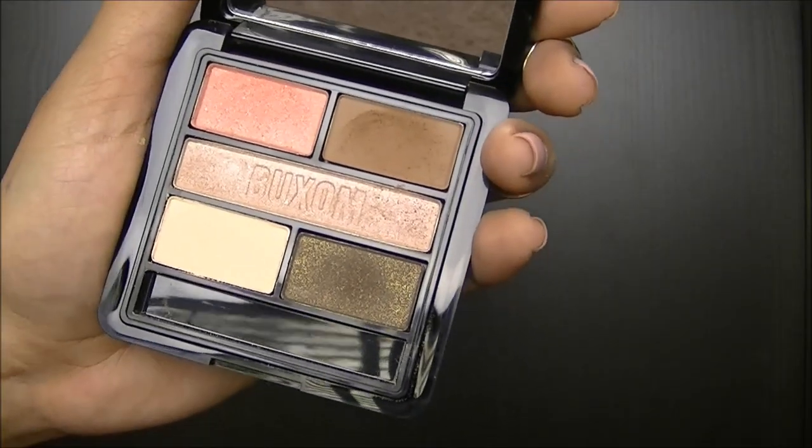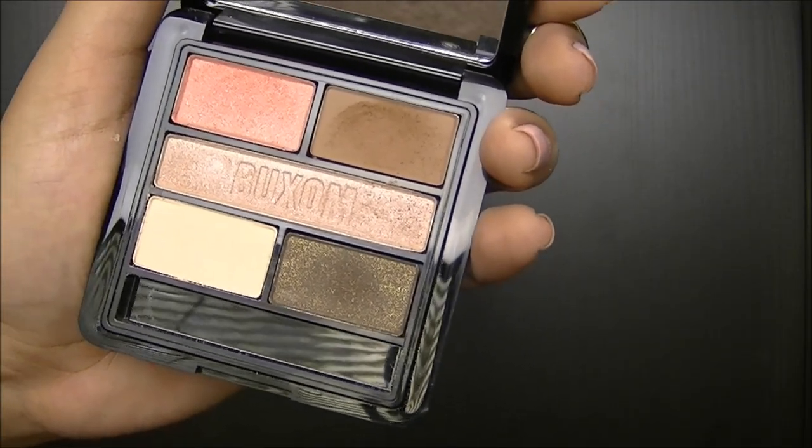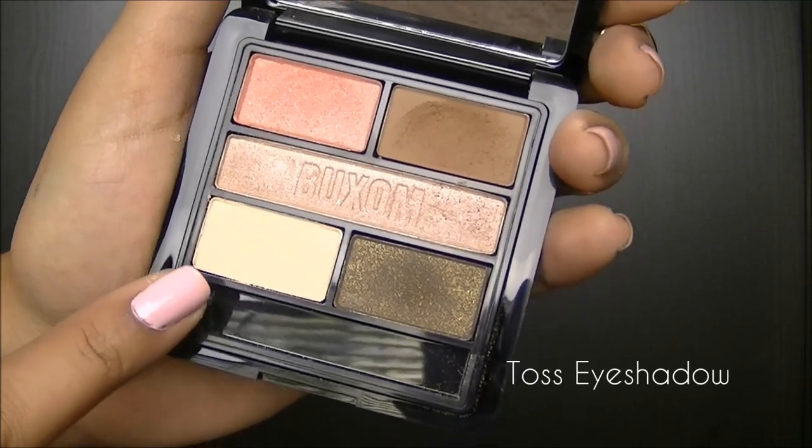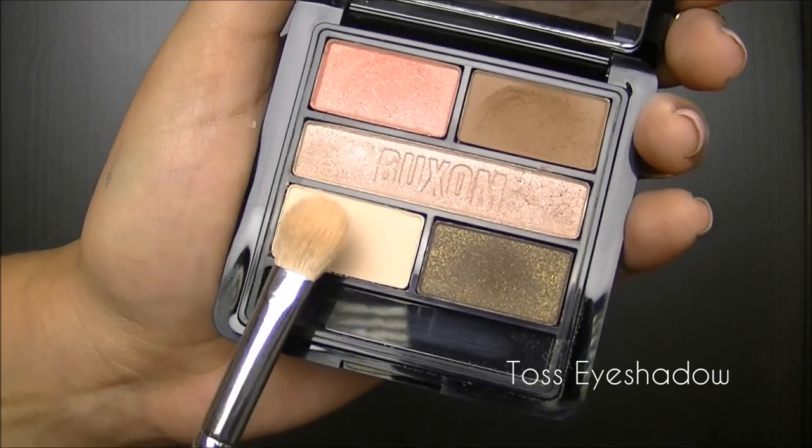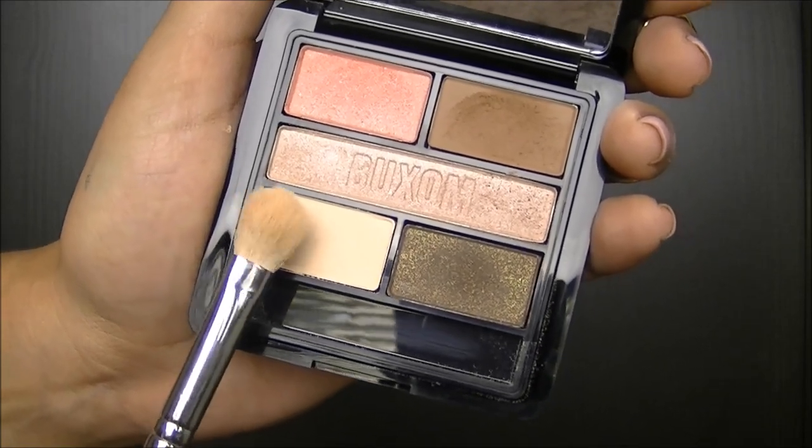The palette I'm going to be using is the Swing Color Choreography Palette. The first color I'll be using is this off-white matte shade. I'm going to use this for my brow highlight and I'm just going to apply it with a fluffy eyeshadow brush.